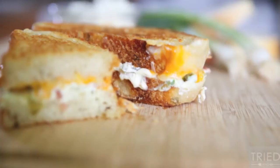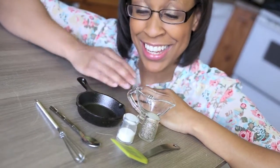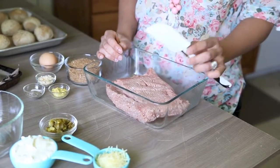Last month I brought you the jalapeño popper grilled cheese; this month I'm taking the popper to a burger — jalapeño popper turkey burger sliders. You know I love all things mini.